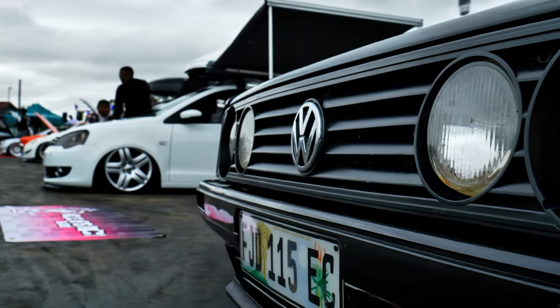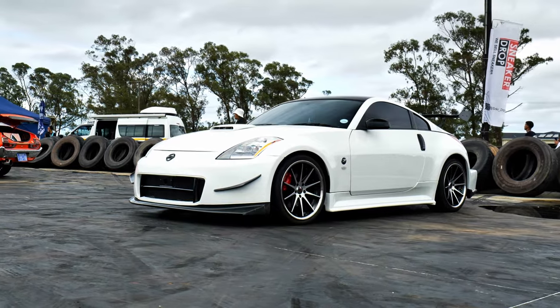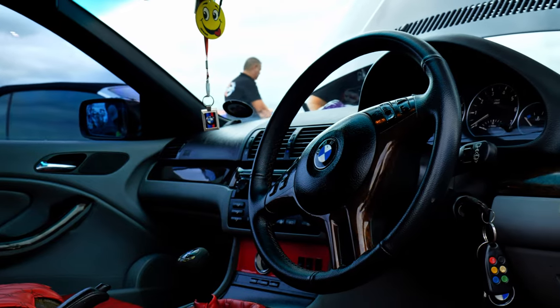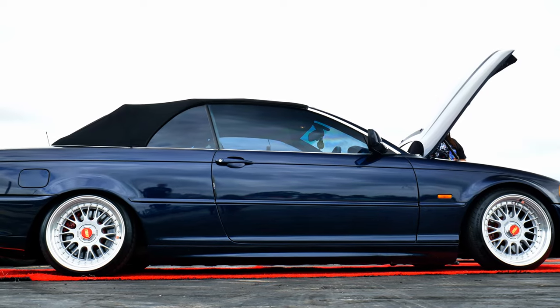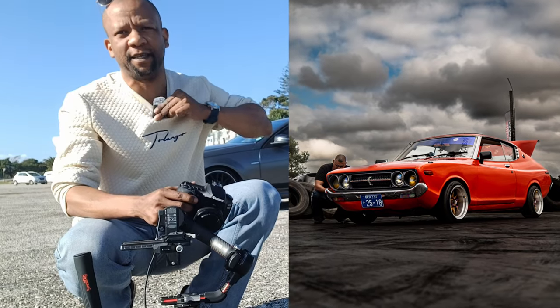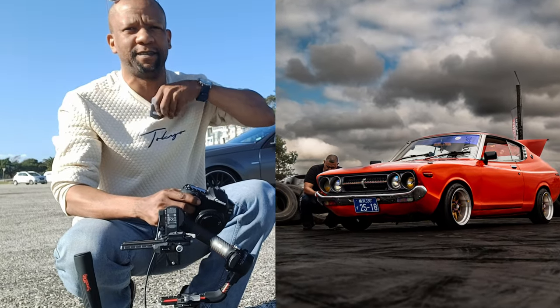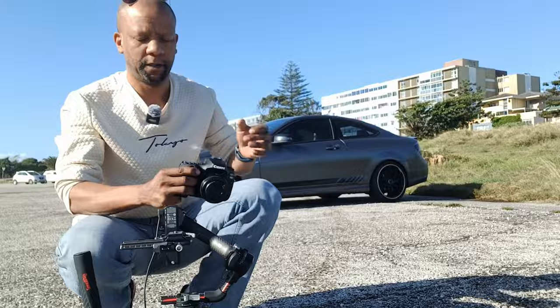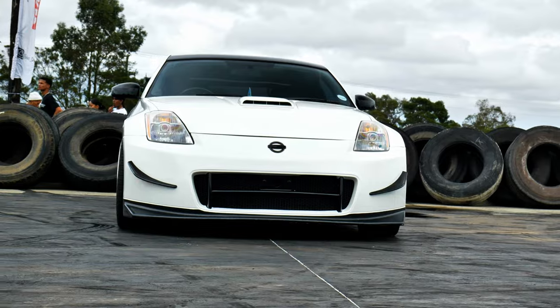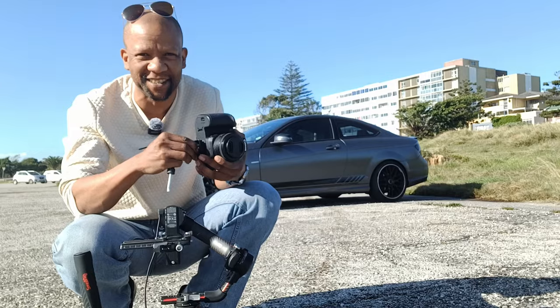I recently did a car photography gig. A friend of mine put on a car show and I offered to go and cover it — and during this entire thing I made so many mistakes, it's actually shocking.